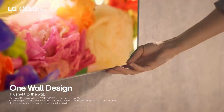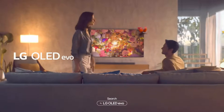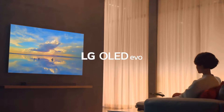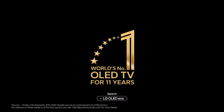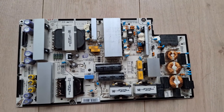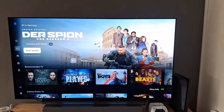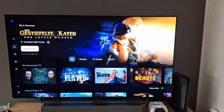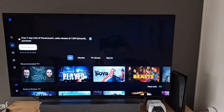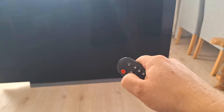LG OLED TVs have a beautiful design and a brilliant picture and they are truly a pleasure to look at, especially for gamers. An OLED is always the number one choice, but LG has a really big problem: the memory board and the power module. After a few hundred hours, the power module usually gives out. For me it happened after vacation — I came home and the TV wouldn't turn on or go into standby mode.